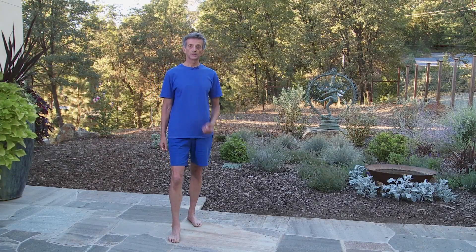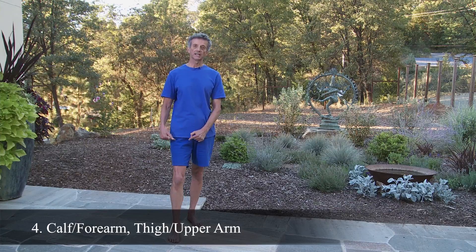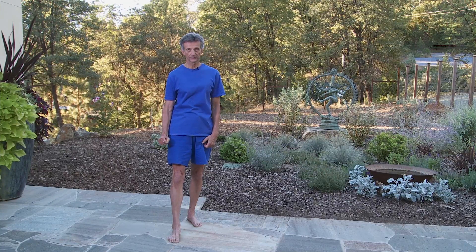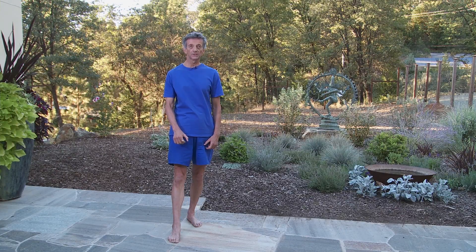Place your weight on the rear leg so that you can more easily isolate the lower and upper portions of the front leg. You'll tense the calf and forearm on the front side, and relax the thigh and upper arm on that same side. Relax.